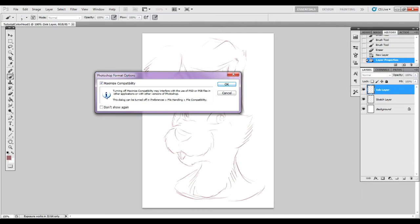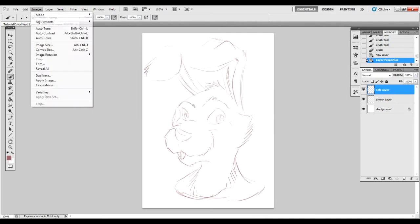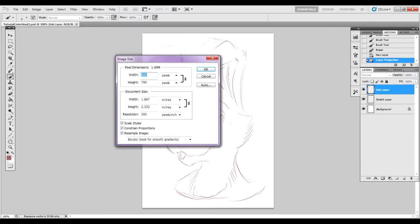You're going to go to Image and choose Image Size. We're going to double the size of our canvas, so go to percent in the drop-down menu and go to 200%. That will double the size of our canvas.